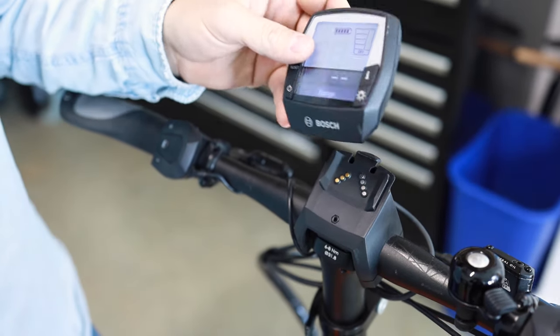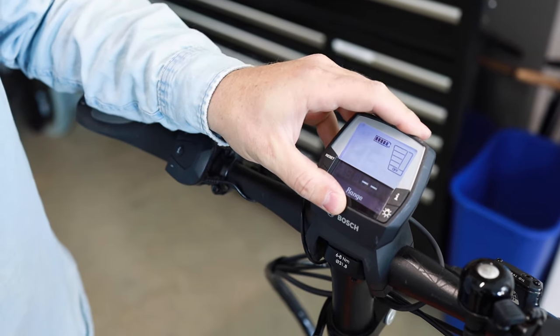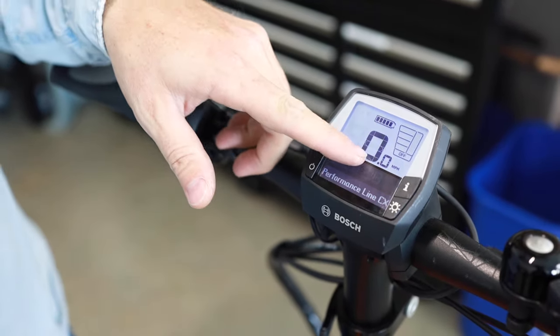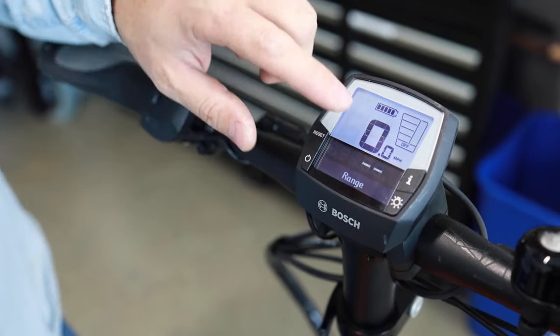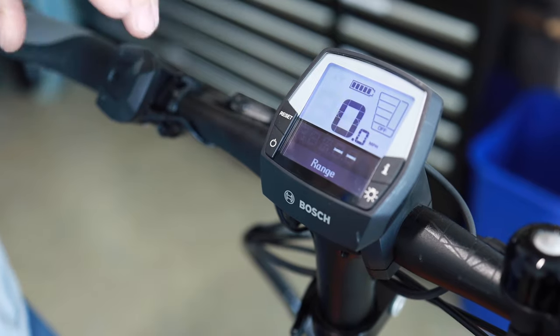This issue was related to the display not being fully seated on the bike. If I put the display onto the bike and fully seat it, you can see it actually turns on — it says Performance Line CX and shows 0.0 miles per hour. This is really the best indicator to tell you that the bike is on and the display is connected to the bike.